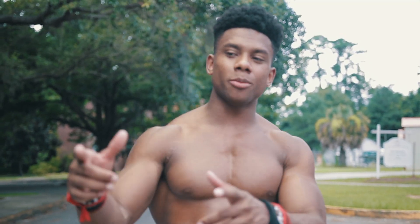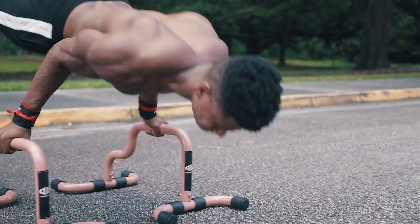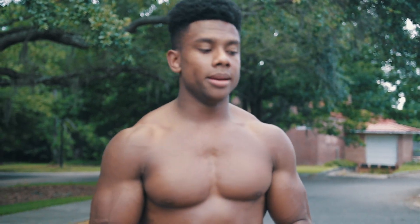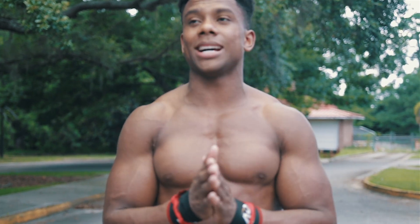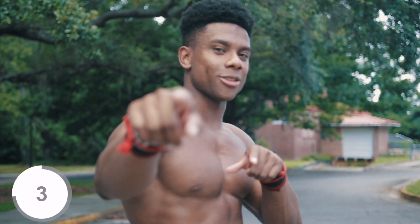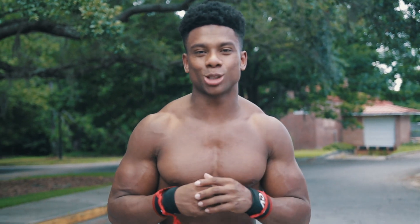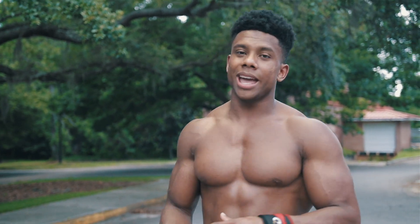You just saw me doing those no-leg push-ups, or planche push-ups. The question is how did I work up to that level of strength? I'm gonna show you this one exercise — I love this exercise because it brought me to that level of strength and I've been doing it for about three and a half years. That exercise is the pseudo planche push-up.